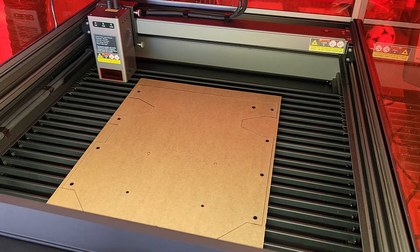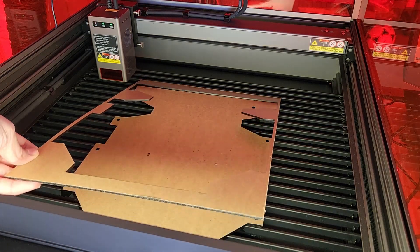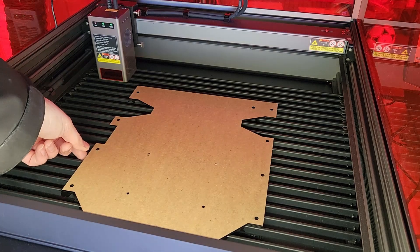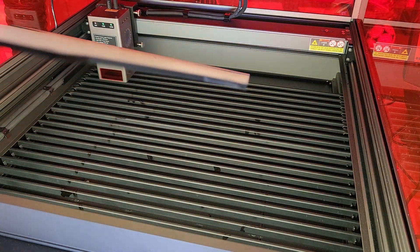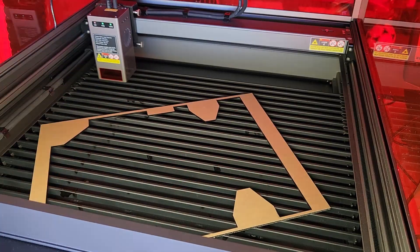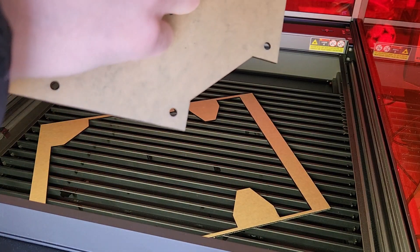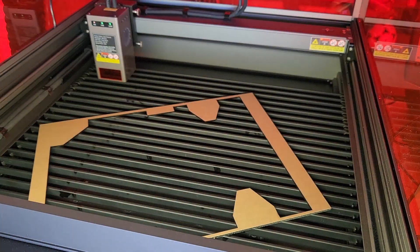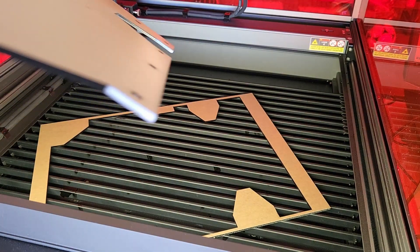Here's the finished cut — and as you can see, it did a perfect job. The little tiny M3 holes were cut right through. Excellent job cutting through this acrylic with no problem.